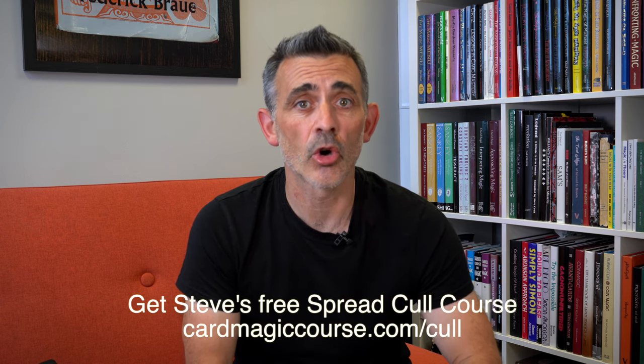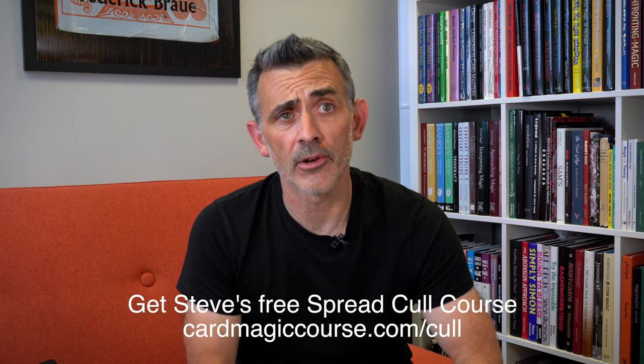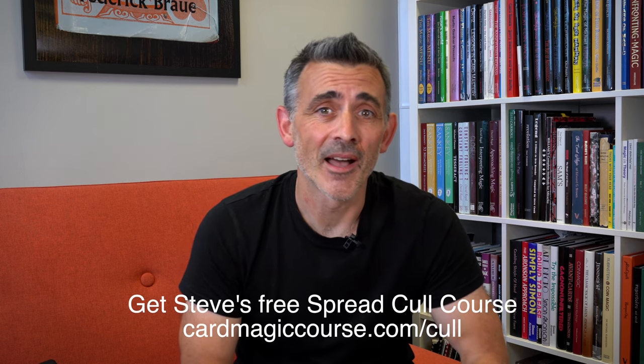If you want a free spread cull download — the most powerful moving card magic — go to cardmagiccourse.com/cull for a free download course on the cull.